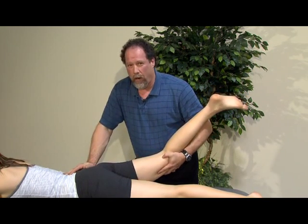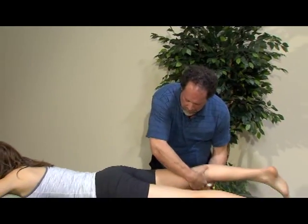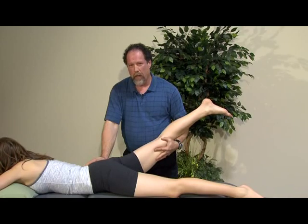These tests in general are stress tests for the different ligamentous systems of the hip. We might note that in the position of extension, abduction, and internal rotation, we're looking at the iliofemoral ligament — specifically a portion that could be a more medial branch.